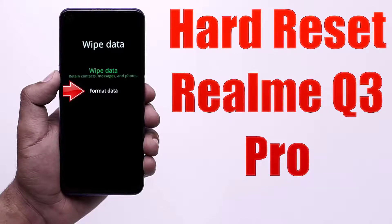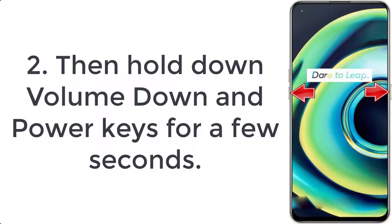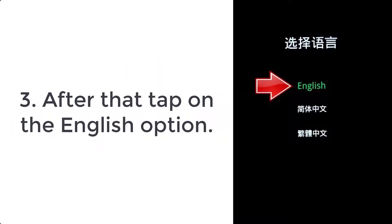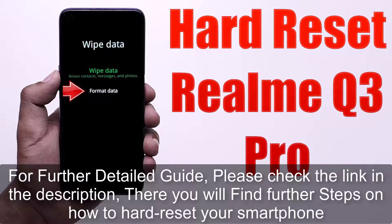How to hard reset Realme Q3 Pro. Step 1: Firstly, start pressing the power button for a couple of seconds and tap on the power off option. Step 2: Then hold down volume down and power keys for a few seconds. Step 3: After that, tap on the English option. For a further detailed guide, please check the link in the description — there you will find further steps on how to hard reset your smartphone.